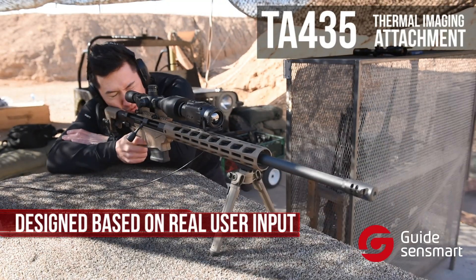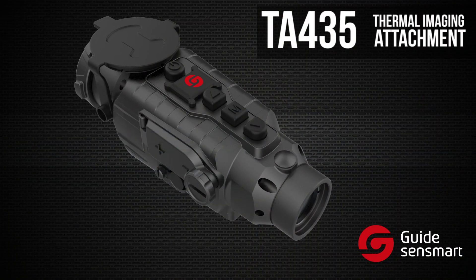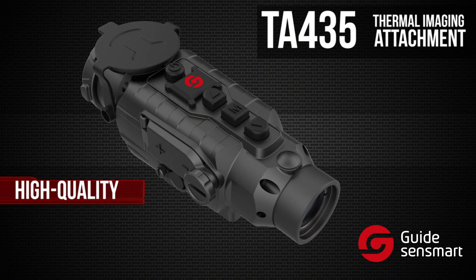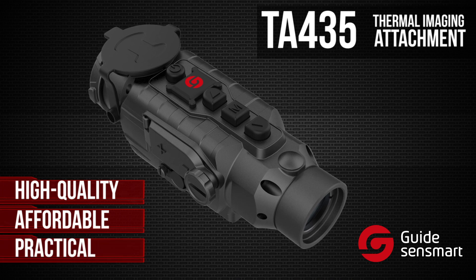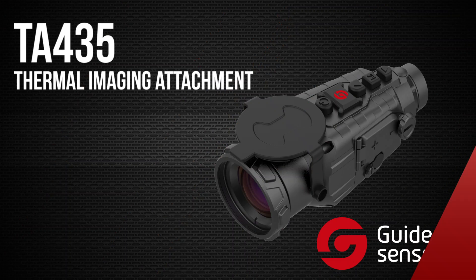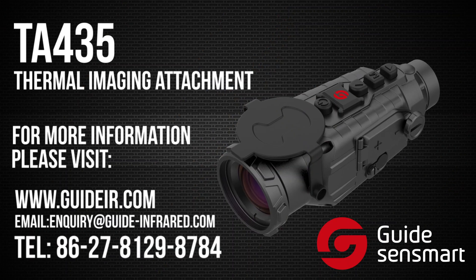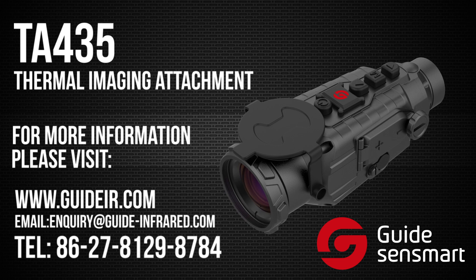The TA-435 was designed based on real user input and performs exceptionally well in the field. Compared to other similar products on the market, you can't beat the combination of quality, affordability, and practicality that Gaia Sense Mart has put into this product. For more information on the TA-435 and many of their high quality products, check out their website or call by phone.